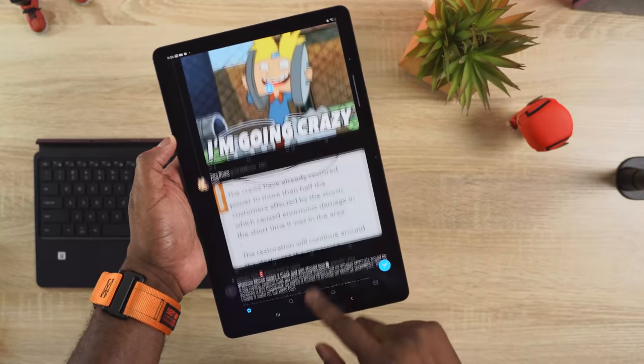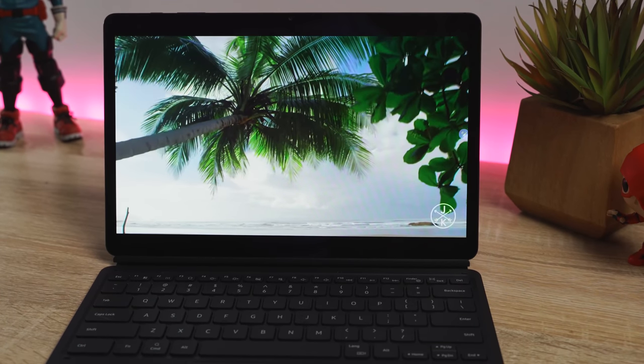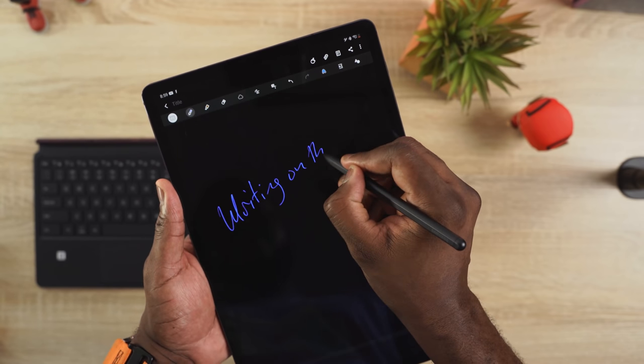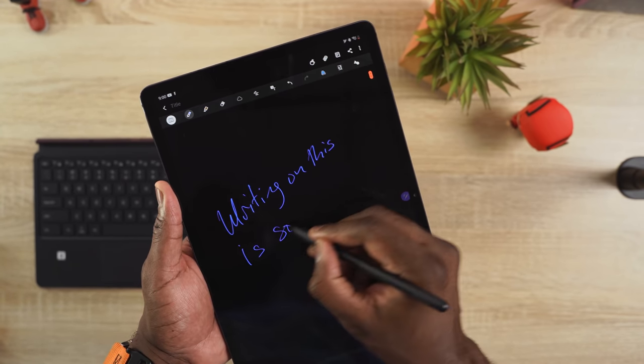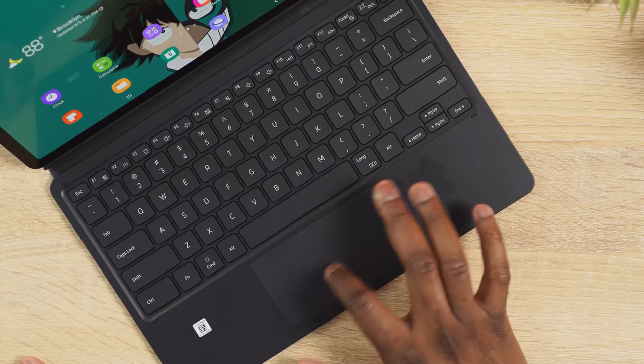Productivity-wise, you've got a ton of features that really give you something you can use on a day-to-day, especially now that we're all kind of stuck at home. You've got a 12.4-inch display, it's a 120Hz display. When you're writing with the S Pen, which now has a 9-millisecond response time, it feels so smooth — it feels like you're writing in a book. And the productivity functionality with the keyboard is solid, though the trackpad I'm not too fond of, but it works well, and all those things come together quite effectively.